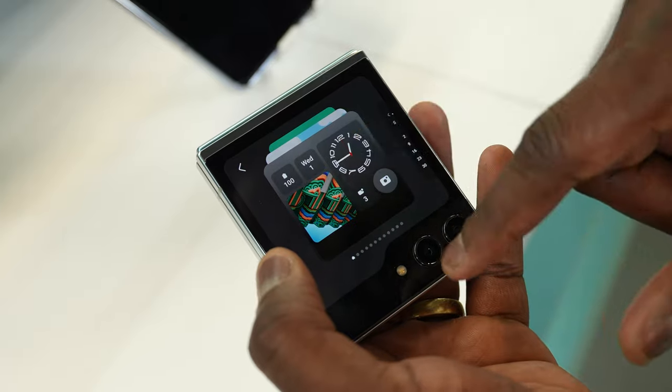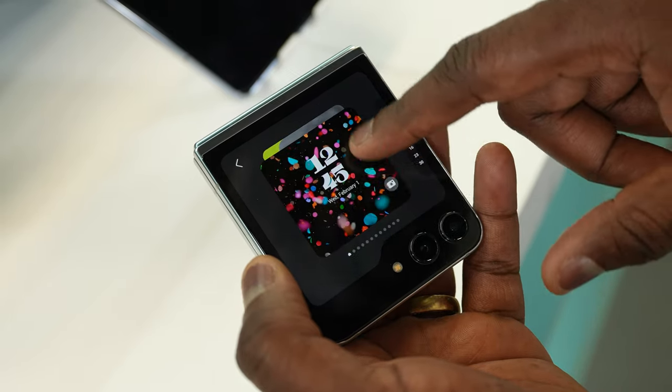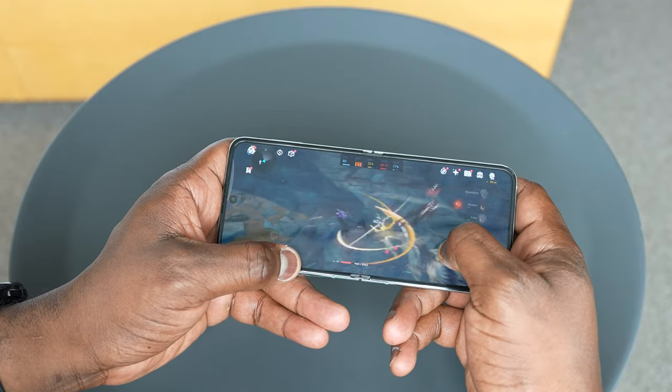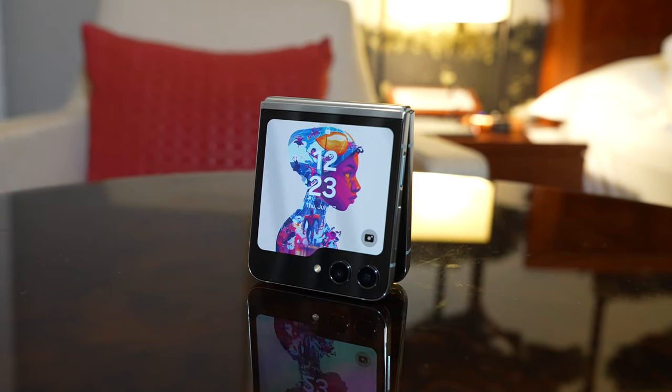I can't game on the cover display right now because the cover OS, or at least the cover Good Lock app, is not available yet — the device is not launched. So I can't judge it on that; I just have to wait and see when it becomes available. That said, it's nice and smooth to navigate through. It doesn't say if this display has a faster refresh rate, so we'll wait and see. Meanwhile, the internal display is massive — 6.7 inches. The crease you can still feel, but it's 120Hz, and we've got some really banging speakers on both devices.